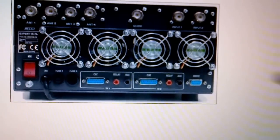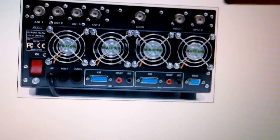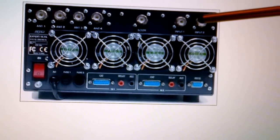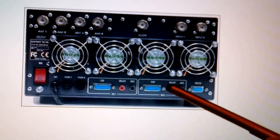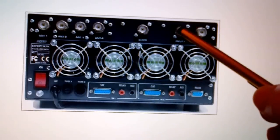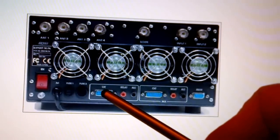This is the back of the Expert 1K: one, two, three, four inputs for your antennas; one, two inputs for different radios, so you can actually have two radios connected. There's your IN1, IN2, your CAT, your relay, your ALC. I've got mine on IN2, input one.